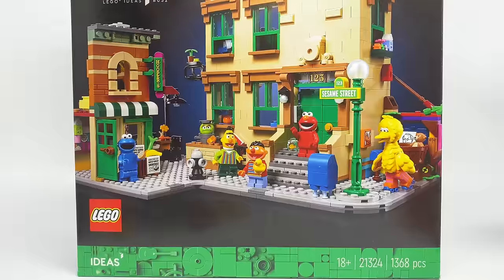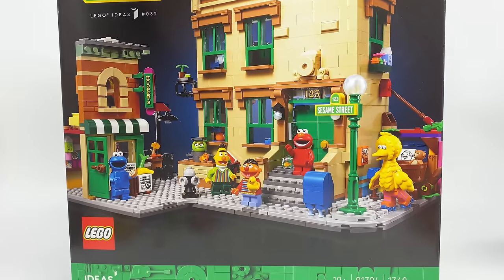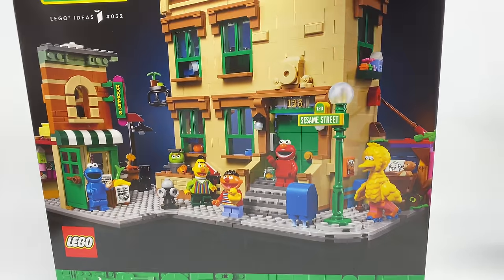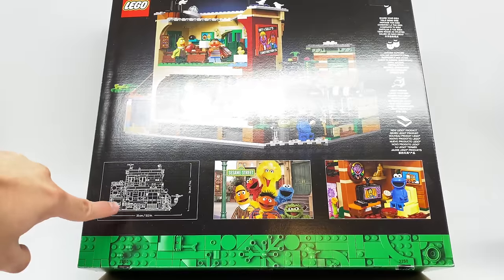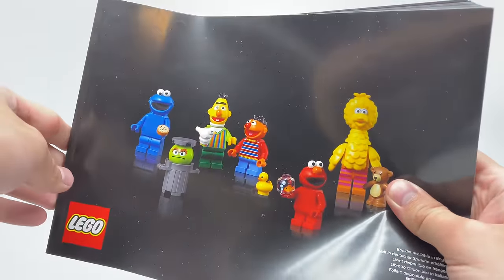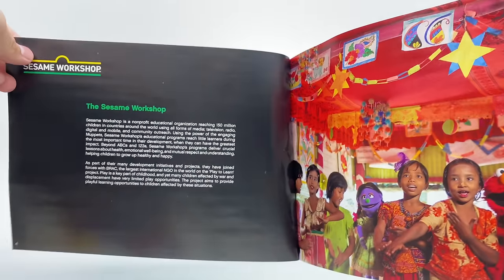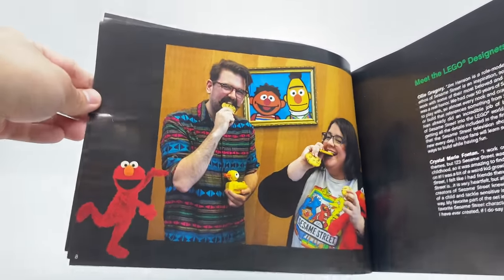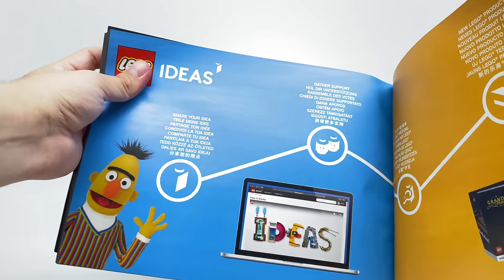Let's take a look at the packaging and the final verdict. The box uses the 18-plus design — yes, this is an 18-plus set, which I get because it's a collector set — and it actually looks really cool. I even like the green border. At the back, there are different shots of the set giving us different views. There's even a sketch, which is a bit weird for Sesame Street. The instructions stood out to me where the cover is just the minifigures — actually pretty cool. Inside we have some information on Sesame Street, Sesame Workshop, and the fan designer, as well as the Lego designers. At the very end, there's a Sesame Street logo and some promotional artwork with a little Lego Ideas ad featuring Bert and Ernie, which was cute to include.